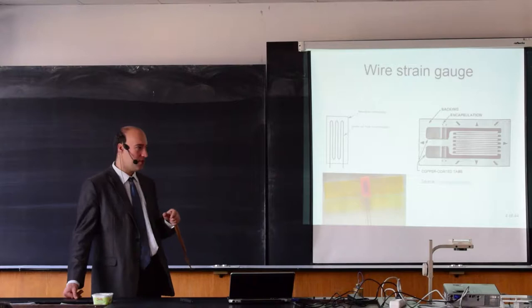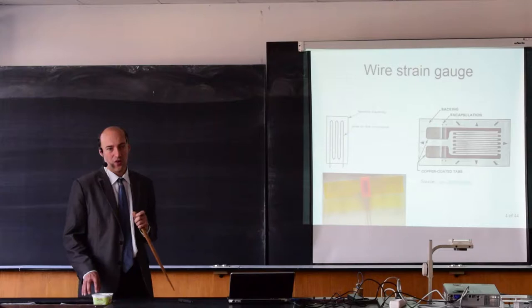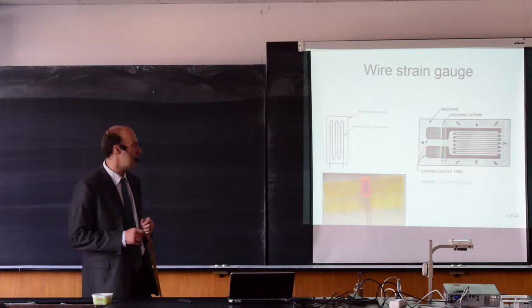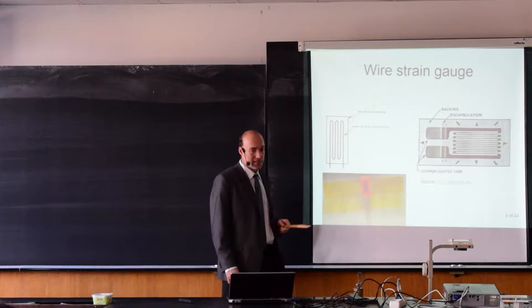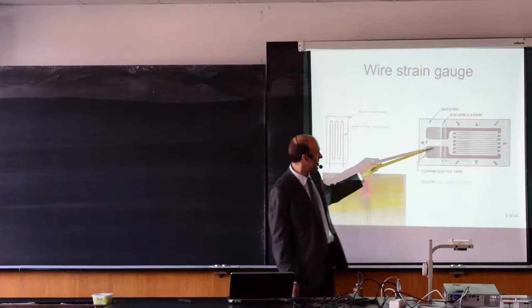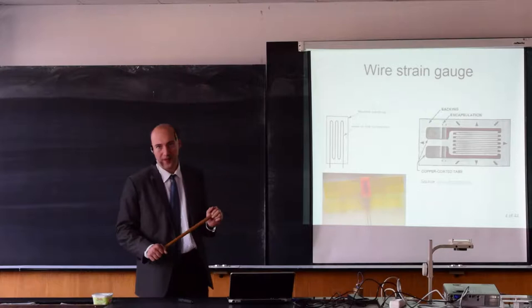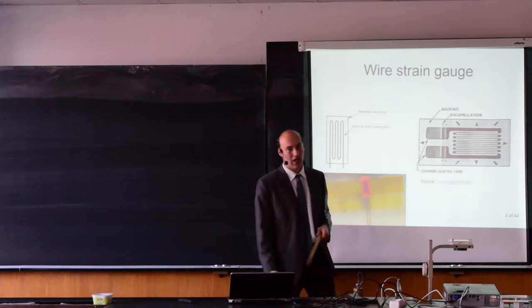Temperature compensation is very crucial for the strain gauge. If you do not have temperature compensation, you are not measuring force but you are measuring temperature. Only if you compensate for temperature are you able to measure force. The wire is made from constantan. For a foil strain gauge, the same backing material — typically Kapton — is laminated and then etched away at the places where we do not want the constantan. It is produced with the same technology as printed circuit boards.